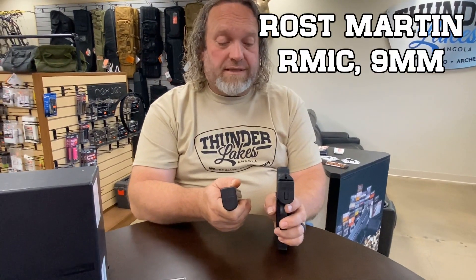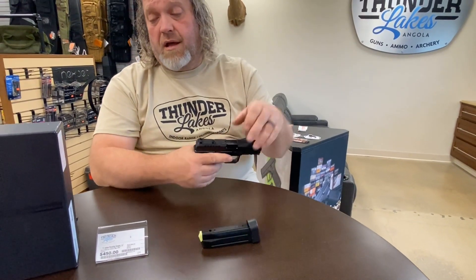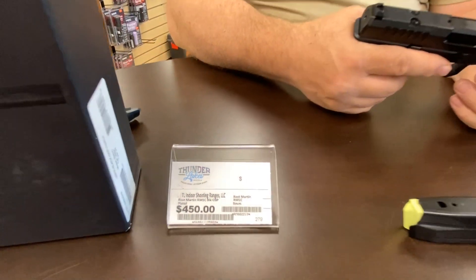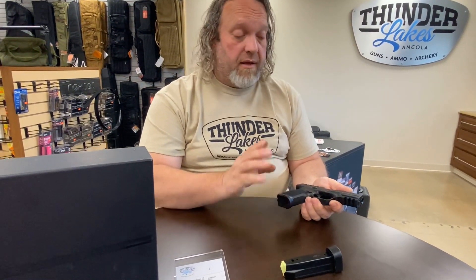The Rost Martin RM1C 9mm — I think this is a really great little gun. Price-wise, it's really awesome. It's a little bit cheaper than a standard Glock and definitely cheaper than an RMR-cut Glock. The machining, the fit and finish on it is really quite good for that price point. So swing in, check out the RM1C — I think it's a winner. Stop in at Thunder Lakes, we've got them here — check them out and maybe you'll take one home.